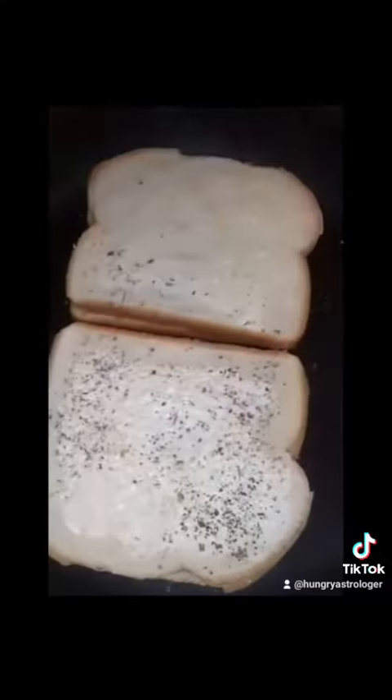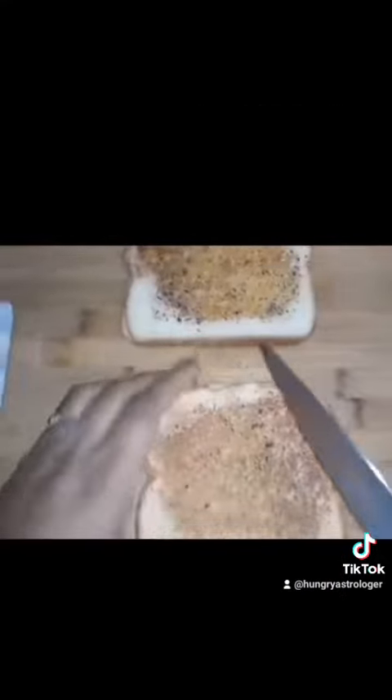For a vegan alternative, add coconut cream instead. Then put the pot on low, covered, for about seven to eight minutes. While that was being reduced, I made some grilled cheese — I added some butter with some Italian seasonings to it.